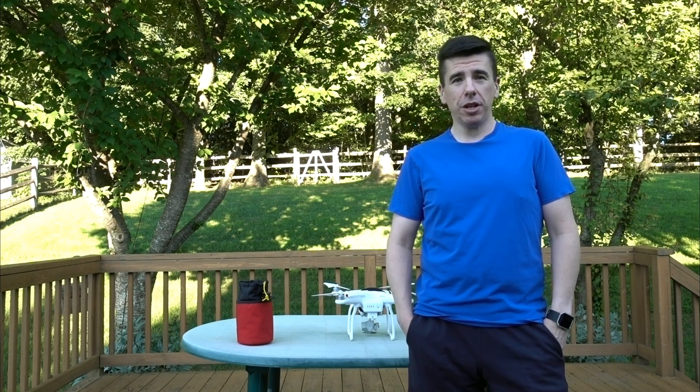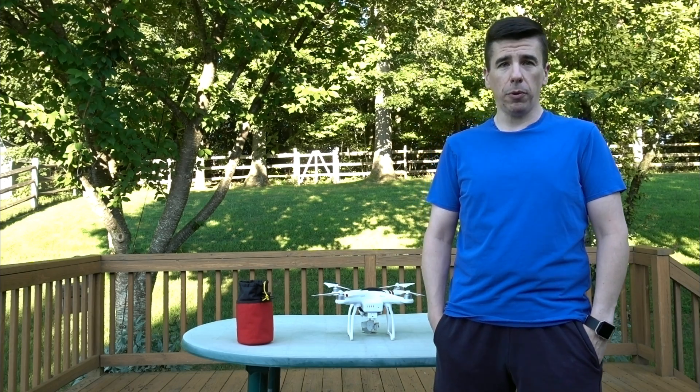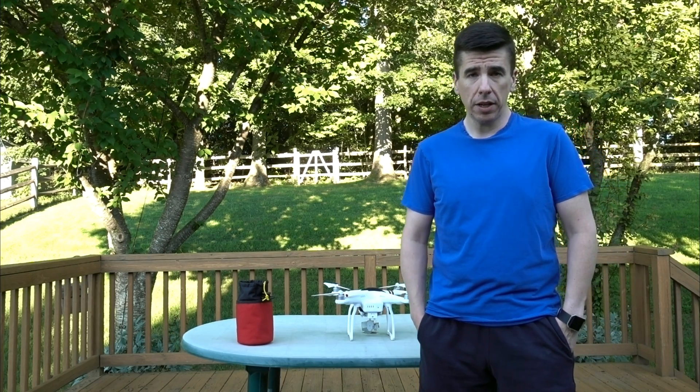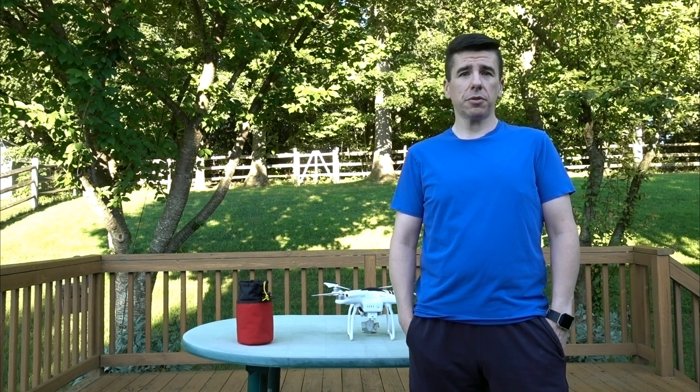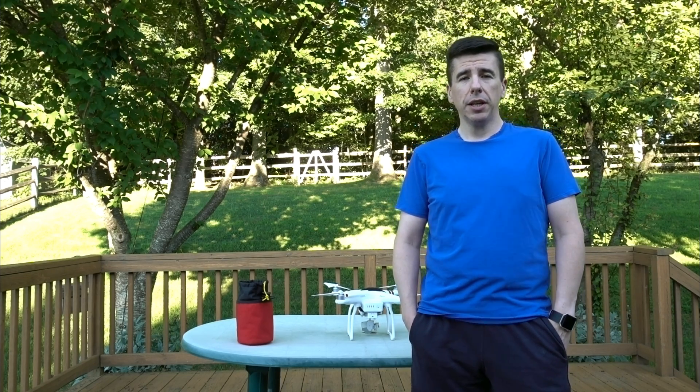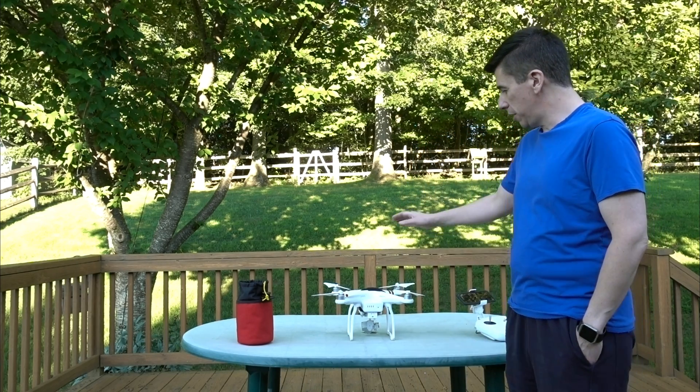Hi, I'm Pat, N3GWZ, and today I'm here to show you my drone setup for deploying ham radio antennas. I use my drone to put up wire antennas for myself and for friends, and I use a DJI Phantom 3 drone.